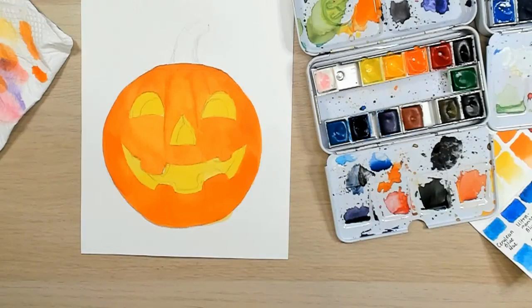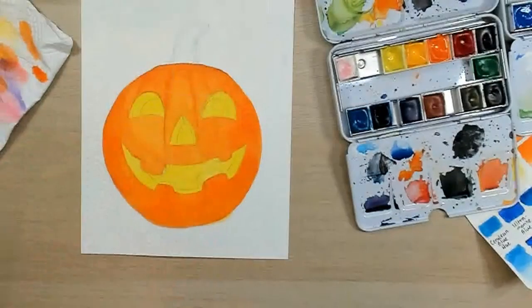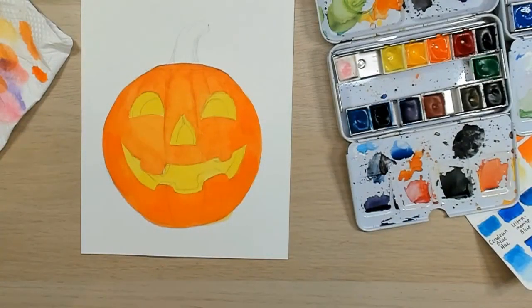Next time let's do a spooky house because it looks awesome — it's not necessarily orange, it can be more misty and really spooky.